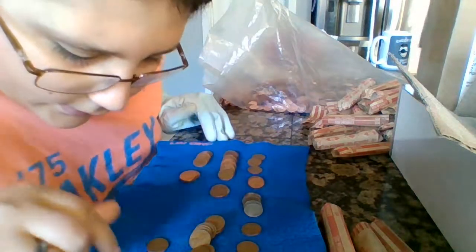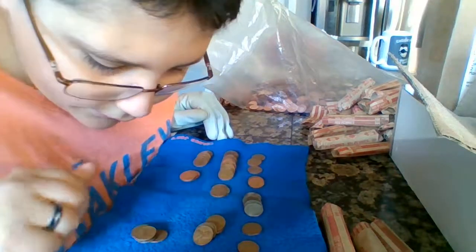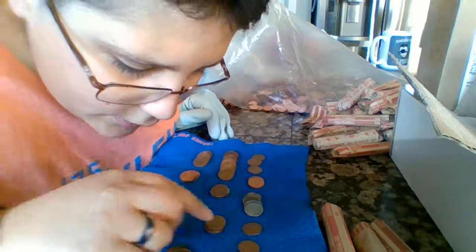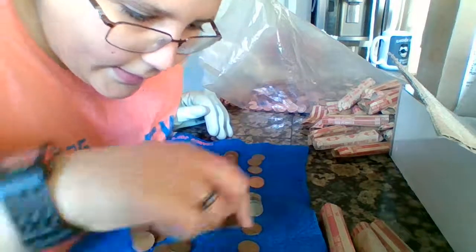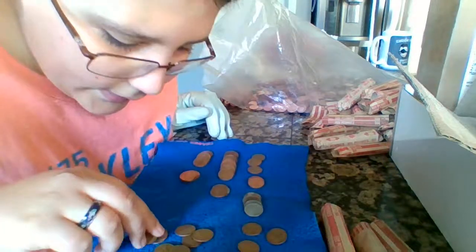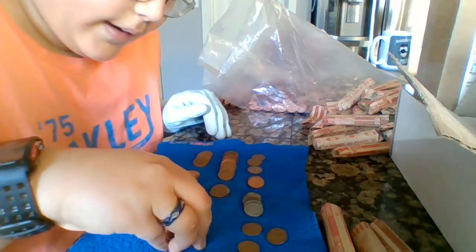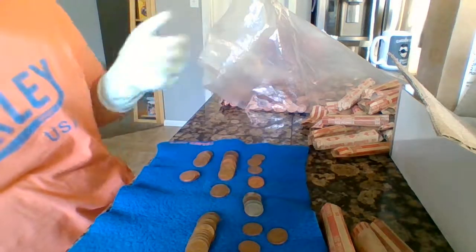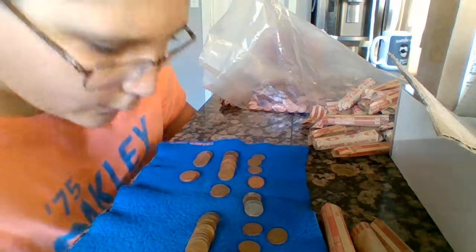Here are all the wheatie dates: 1957 D, 1956 D, 1957 D, 1953 S, 1952 D, 1956 D, 1946 D, 1946 D, 1953 S, 1949 S, 1946, 1929 S, 1949 S, 1952 S, and 1951 S. I challenge anyone who wants to beat this in a box. It looks like the customers at that Chase bank in the grocery store really don't know what to look for, because we have a whole array of amazing finds.